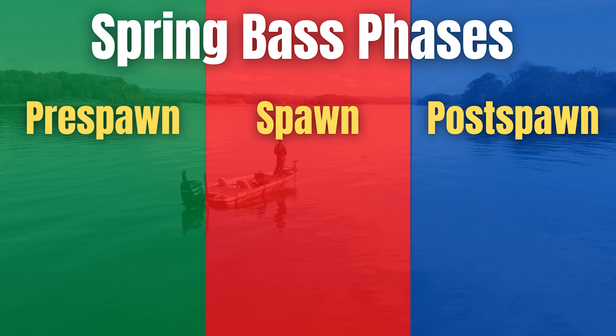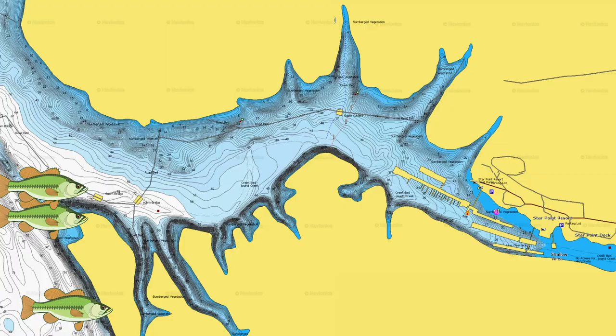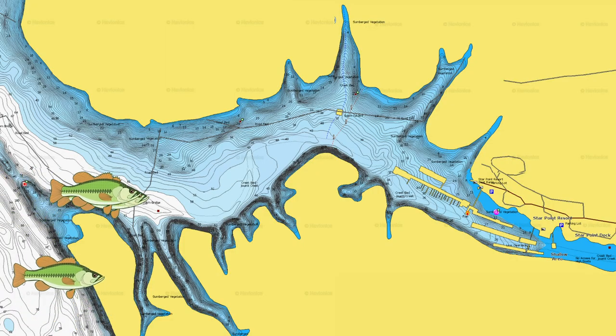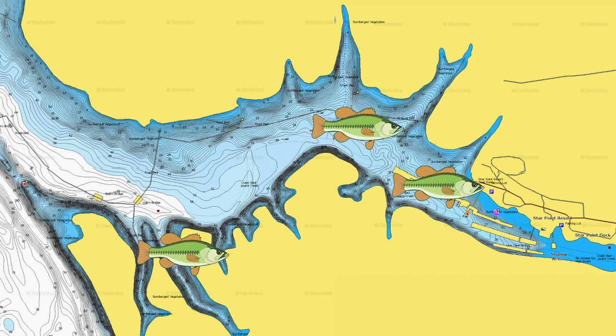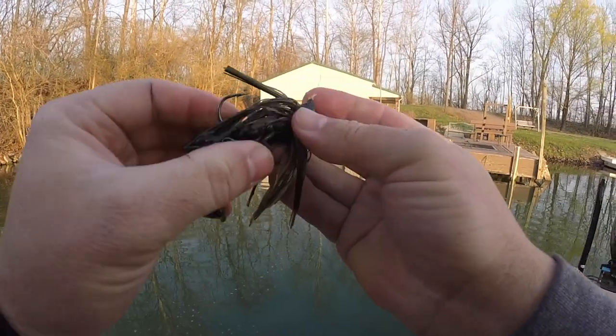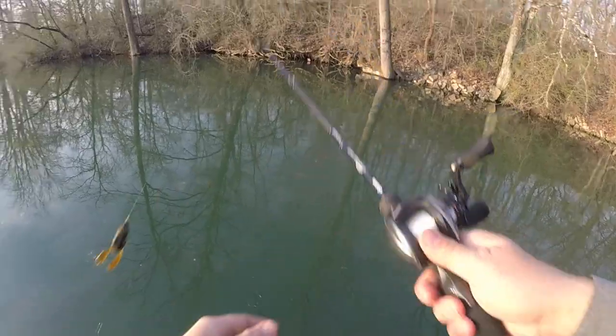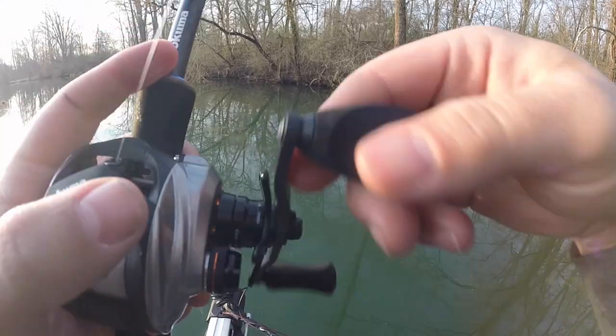Let's first talk about pre-spawn. The pre-spawn is typically when water is anywhere between 46-47 and 60 degrees, and this is when fish are first starting to move up and get really shallow. This is a great time of year to be flipping and pitching — a lot of fish are moving shallow, and whether you're flipping a jig or some sort of soft plastic, you can catch a lot of big fish.